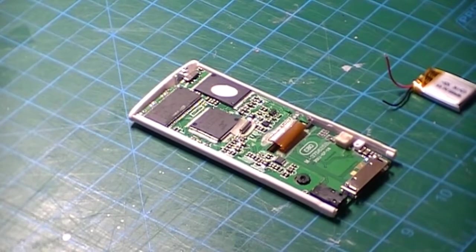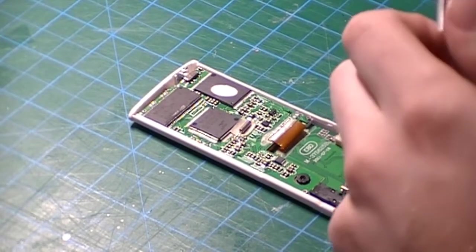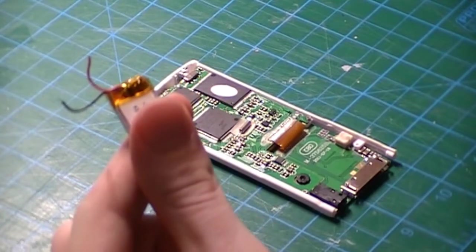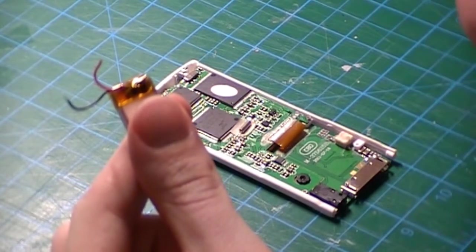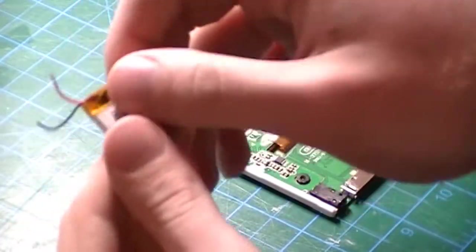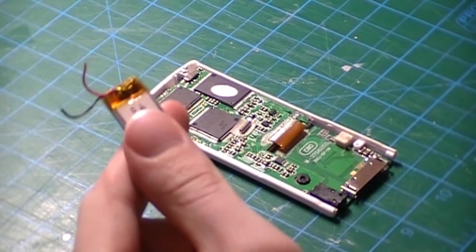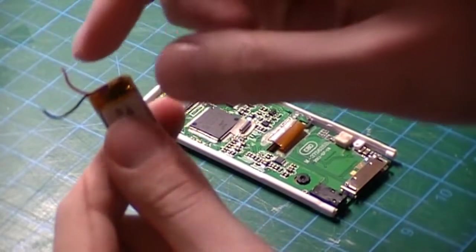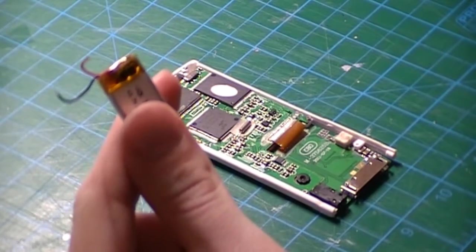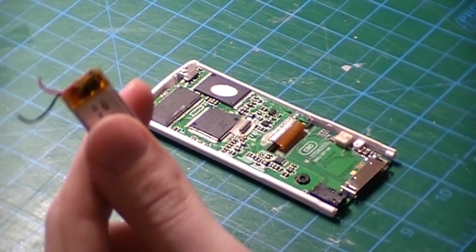Once your surface is all fluxed and ready you may begin soldering the battery. However, there are a couple of things to remember before you begin. The first thing is that time is against you so you have to go quickly. These are really thin wires, so if you go slow you are going to burn your hands and the insulation on the outside of the wires is going to begin to melt. No more than about two seconds should do the trick.